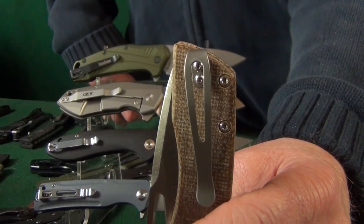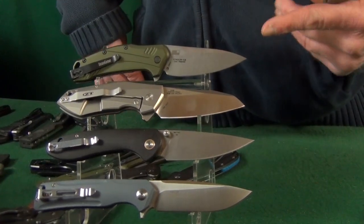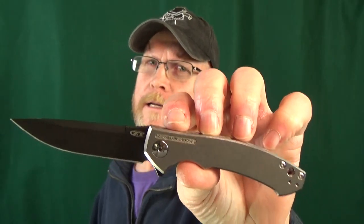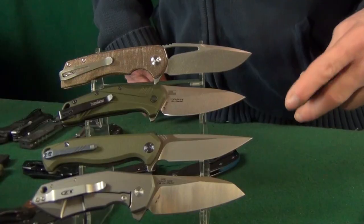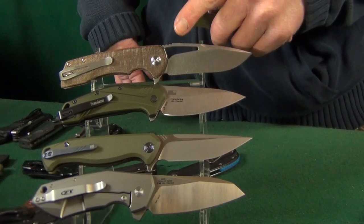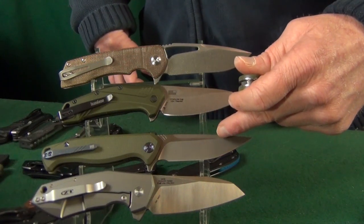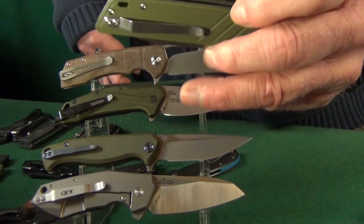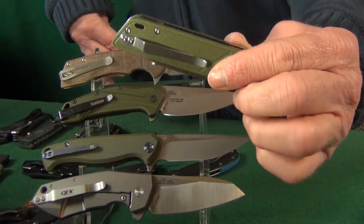Let's start with one I use a lot because it's a very common hole configuration seen on brands like Kershaw, ZT, CJRB, and even Ganzo Firebird. It's listed on MXG's website as a clip designed for the ZT-0450. Here are a few more compatible knives I found: the Kershaw Cryo, the Kershaw Link, the Dividend, the Skyline, even the Practic, the ZT-0456, and even a budget knife like the QSP Parrot — though putting that clip on it would end up costing more than the knife itself.